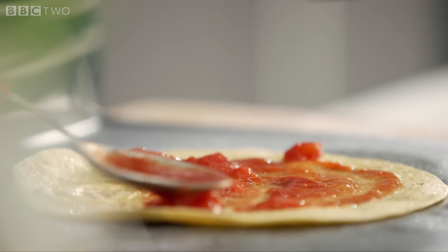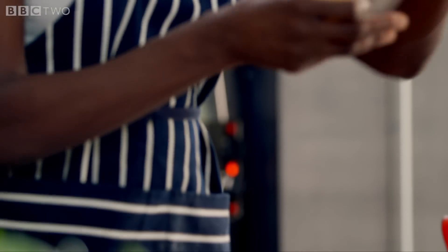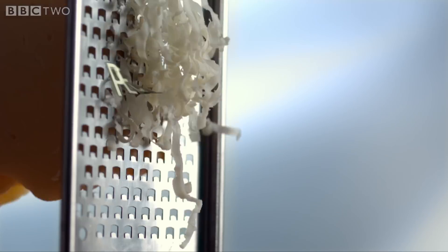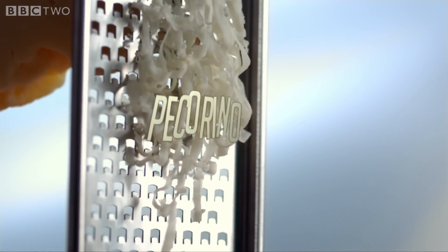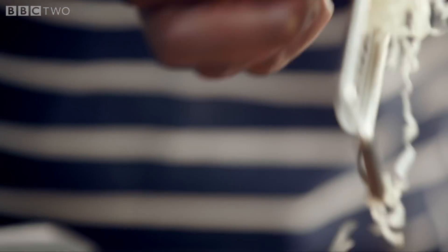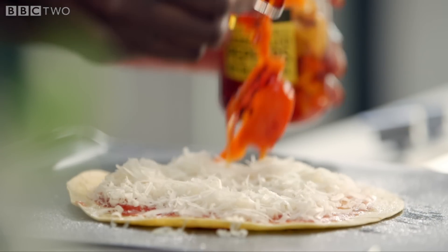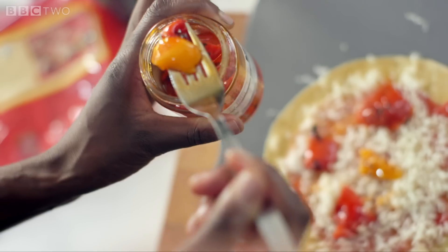Using the tortilla as the dough, you can start building the pizza. Pecorino is a hard, salty cheese similar to parmesan. Sweet roasted peppers go really well with cheese, but you can swap these for any topping you fancy.